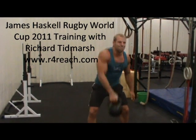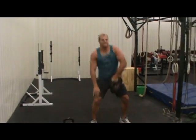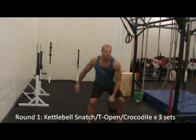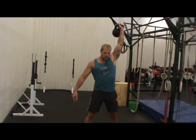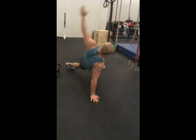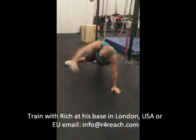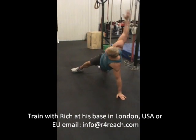Alright, we're on the kettlebell snatches here, six on each side. Hands free mate, keep your hand off. Sit soft at the top, and then into your crocodiles.